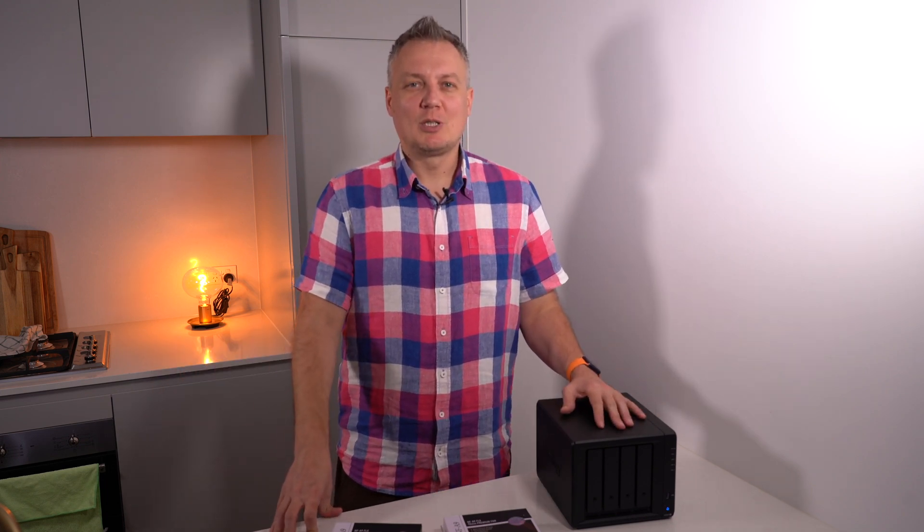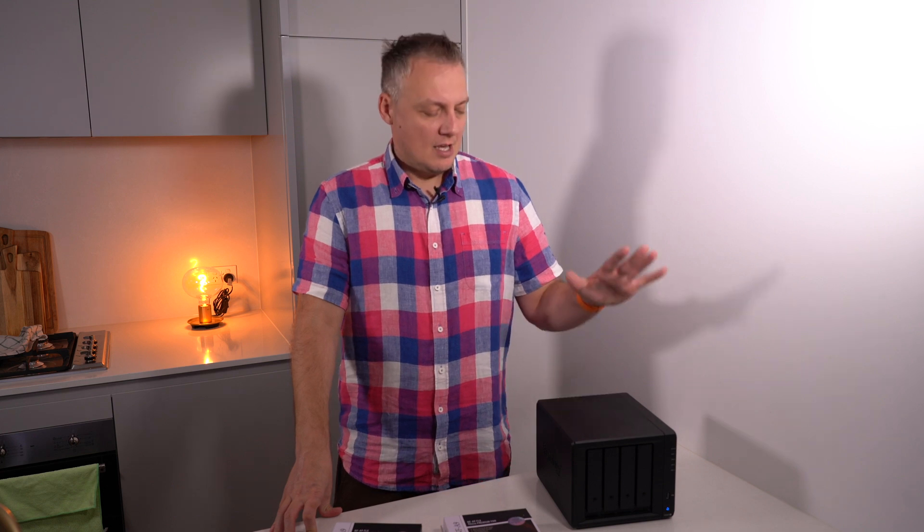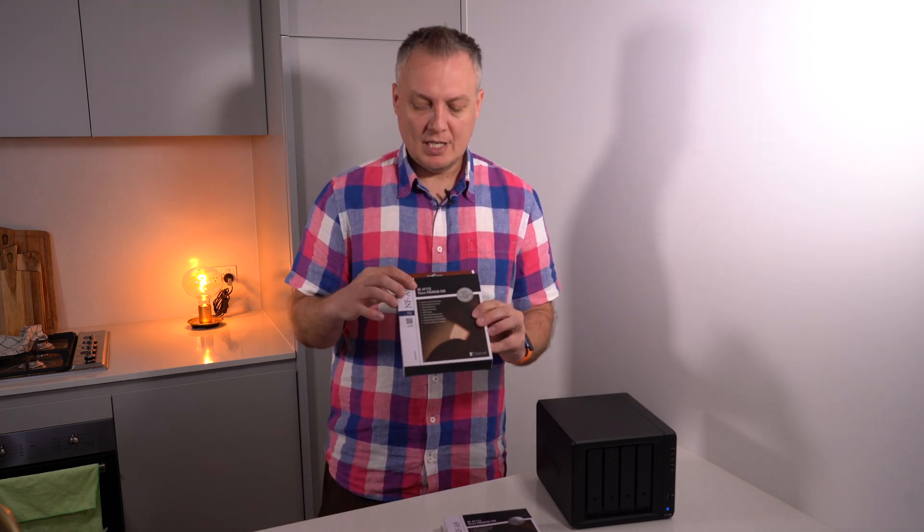Hi there, my name is Urey and welcome to this video on how to upgrade your Synology fans. I've got here a 920 Plus, and I think these fans could use an improvement. I bought these Noctua NF-A9 FLX fans.